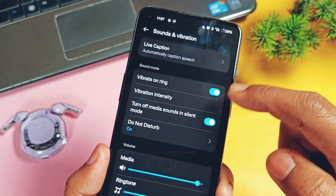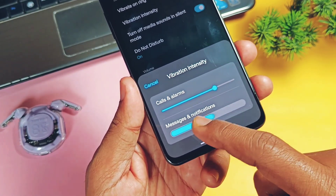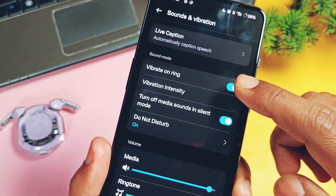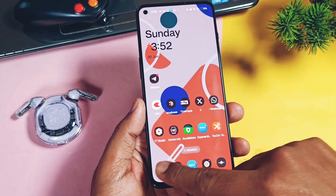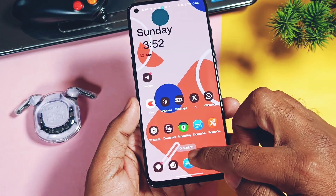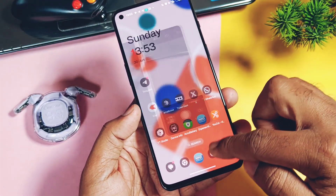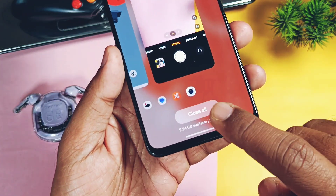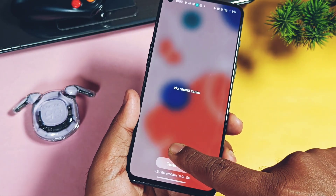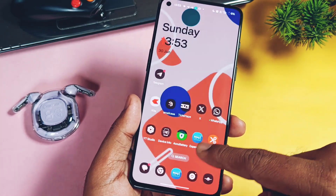The team has also fixed vibrate on ring for incoming calls not working — previously it sometimes didn't give the vibration effect for incoming calls even though the setting was enabled, but now it's fixed. Another fix not mentioned in the changelog: I was facing an issue where tapping 'clear all' in the recents panel would only dismiss the currently running application while other apps remained in memory. Now, after tapping the clear all button, all applications get closed and a free memory notification pops up.